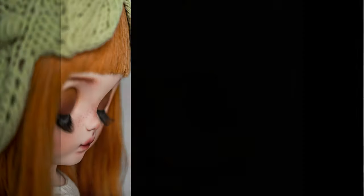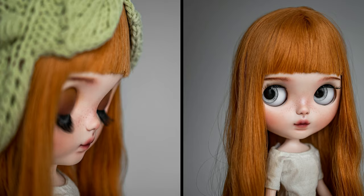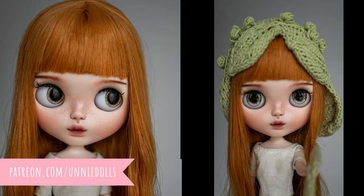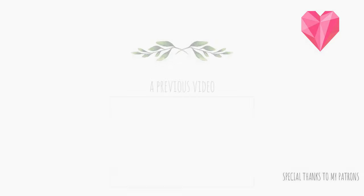This is the finished custom doll. I have a Patreon page where I share more doll tutorials, so don't forget to check it out. Thank you for watching, see you at the next one. Bye bye!